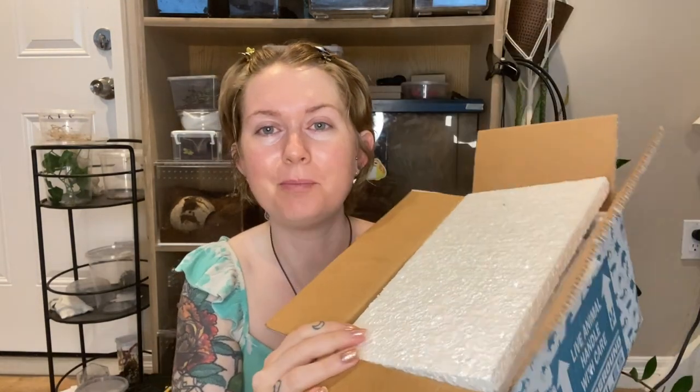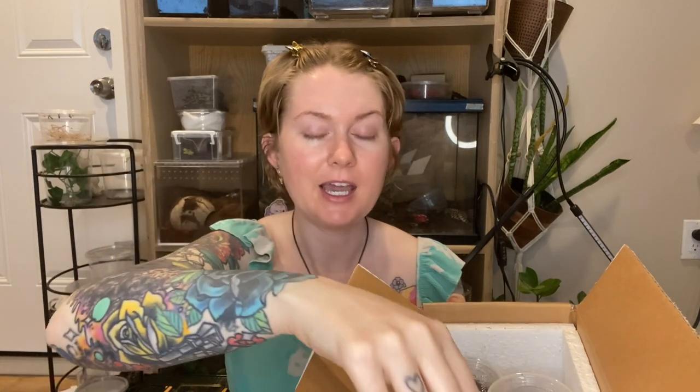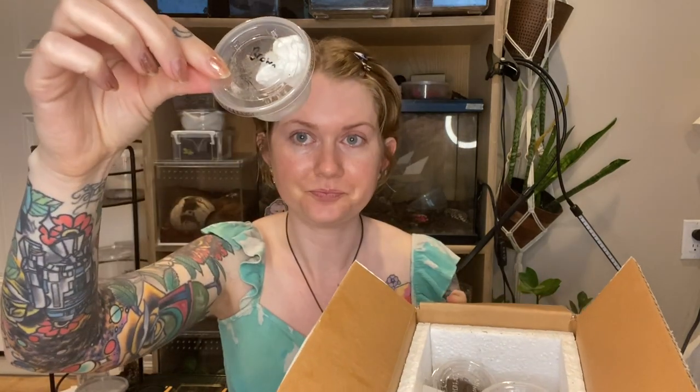So here's our box, we have a bunch of fun goodies in here, let's take a look. So here we have our package — it's looking packed, this is a pretty big box, I'm pretty excited to break into it. Let us begin with number one, and this is a brown widow.